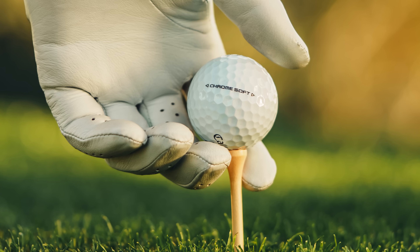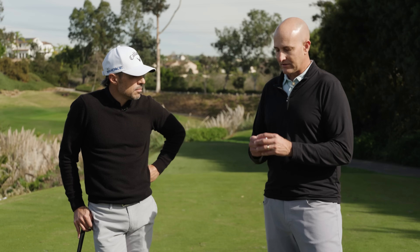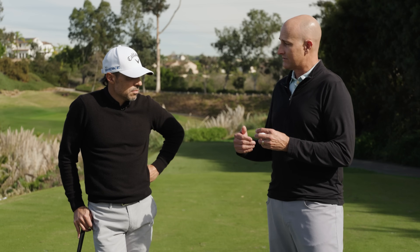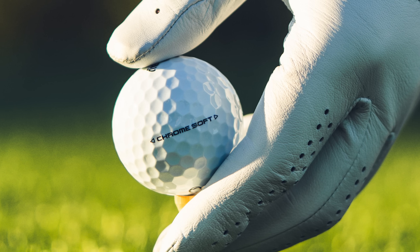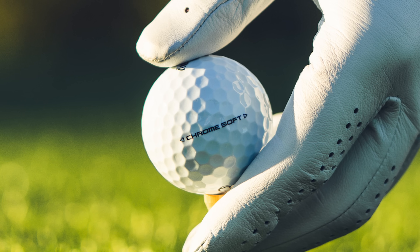Let's start with Chrome Soft. We still have a Chrome Soft, which is good. This golf ball is going to be faster than the prior model. It has a softer cover, so it's going to check more around the green. And it also has a new surface geometry which gives it more distance — that's between four and six yards off the tee versus our old product and versus key competitors.